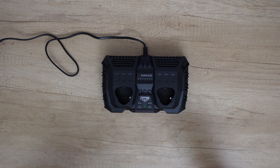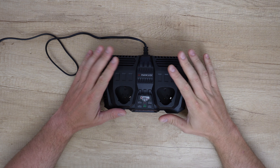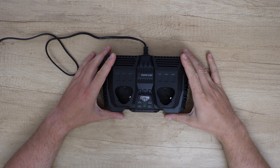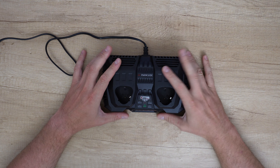Hello my viewers and welcome back to another unboxing, reviewing and testing. But today is all about disassembly — this double charger 2x4.5 amp from Parkside. I have the curiosity to see how it works and what parts are inside this charger.